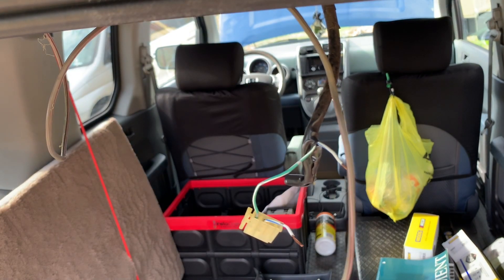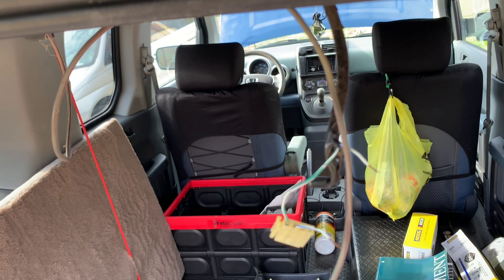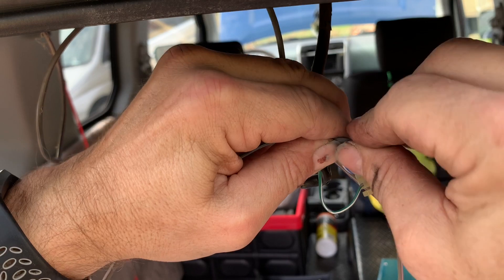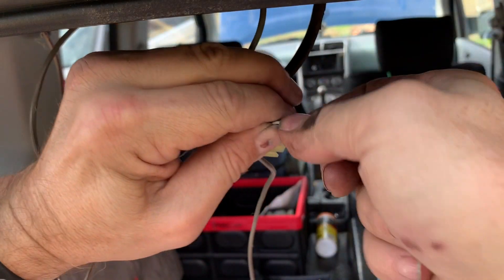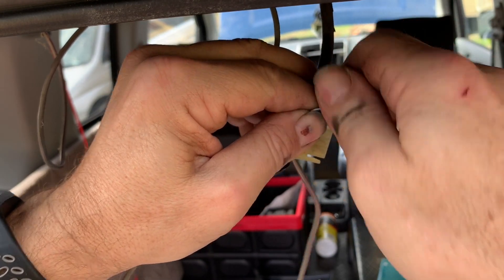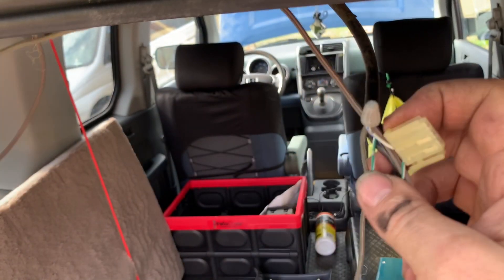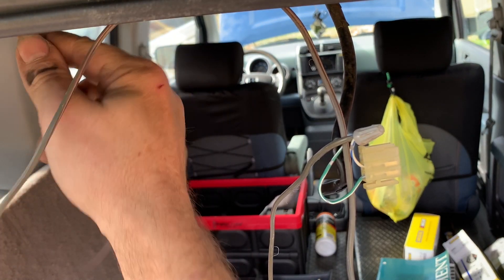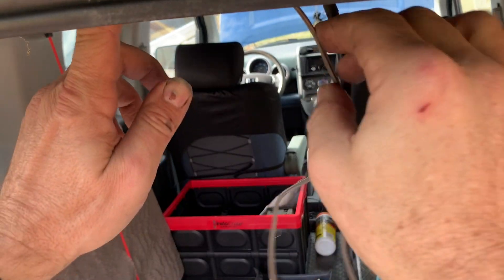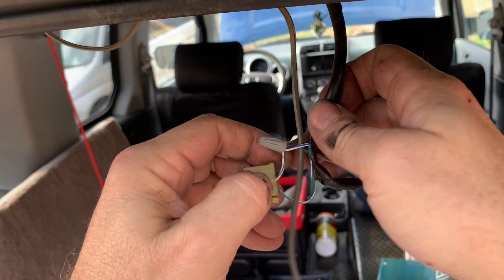Using diagonal cutters instead of wire strippers — it's a talent I developed over years of never having wire strippers. I will be coming back later and soldering all of this. When I'm testing out an idea I like to go with what's quick and easy, and then if it works I can come back later and fix it up the way I like it. Now let's snake all this back through the hole and get ready to put our light back together.